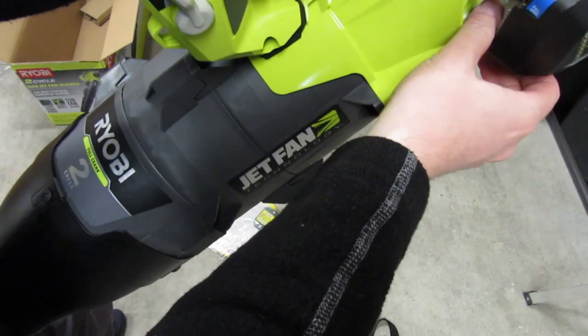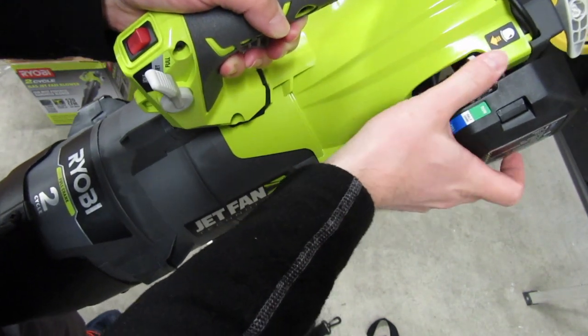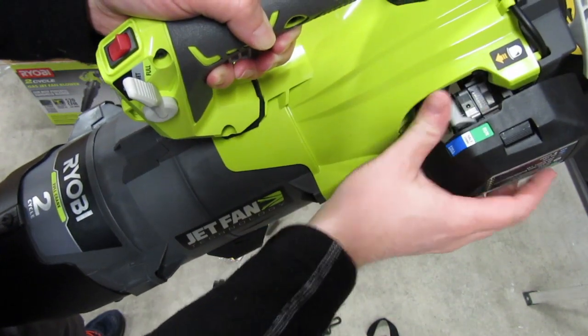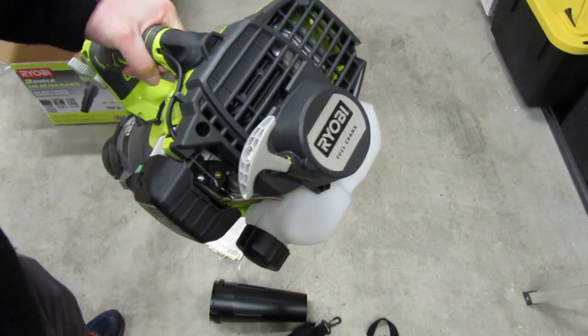Alright, so we've got our primer bulb, and we've got full choke, half choke, and run. Very smooth operation. Excited to get this going.